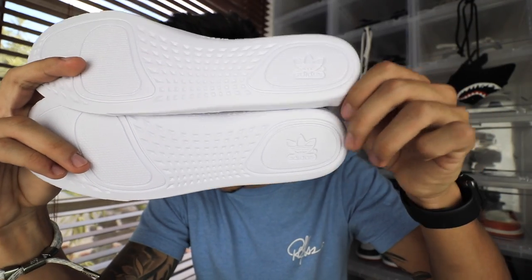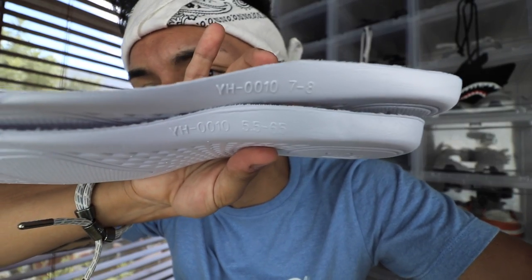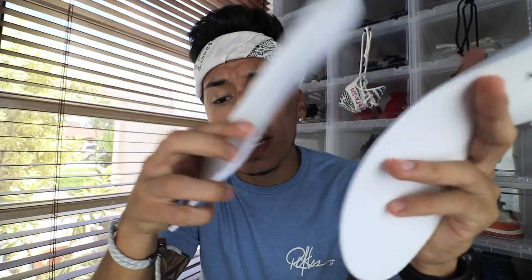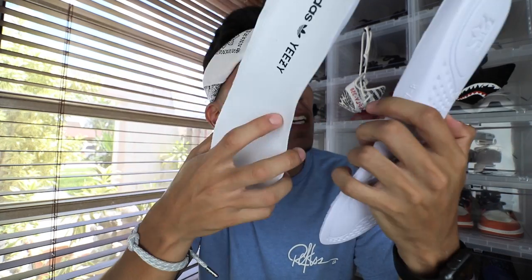This could possibly fool somebody if you don't really know about Yeezys. If you go to this side right here, which is what a lot of people check when verifying real or fakes, the real one is sized seven to eight and the fake one is five and a half to six and a half. I'm assuming the shoe is pretty small so they just put in a different insole liner. The real insole does feel a little bit thinner and flimsier, and the fake pair feels a little bit thicker and harder to bend — though that's not something you can tell on camera.